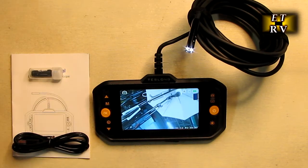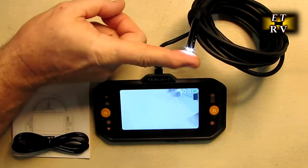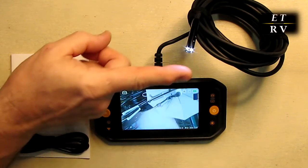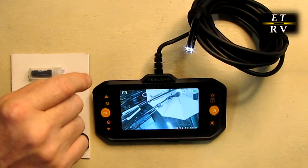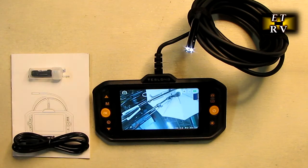An important thing is the depth of field. As you can see at my finger right here coming into focus, there are different depth of fields for the different cameras. I tested this out — the front camera is 1.2 to 4 inches, Side B is 0.8 to 2.4 inches, and Side C is 0.6 to 1.2 inches. Keep that in mind when you're inspecting things.